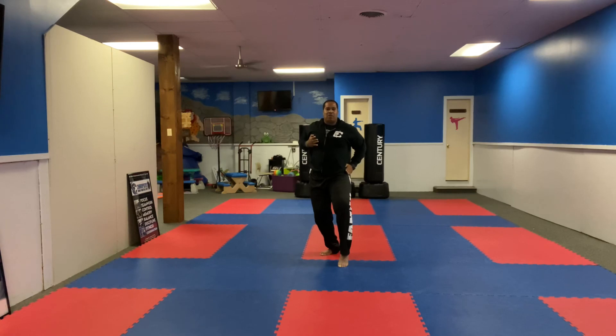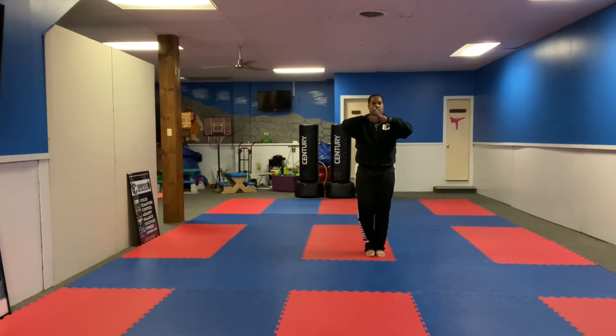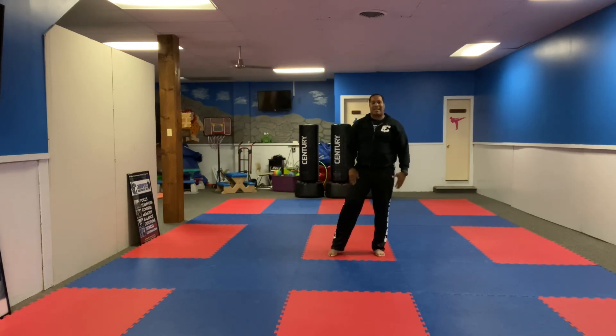Chamber. Right hand low. And push. Step back to your ready stance. Osu. Courtesy bow. Ready stance. All right, that's your Miyagi Seisan, guys. Go ahead and practice.